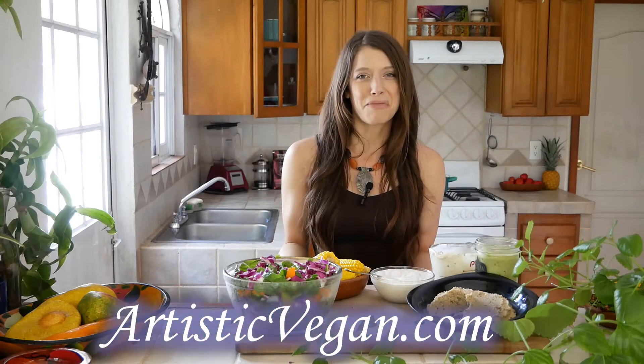A great addition — I think you'll really like it. Go to artisticvegan.com to get the recipe. Thank you for spending your time with me; please like this video, comment below, and subscribe. I hope to see you next time — bye!